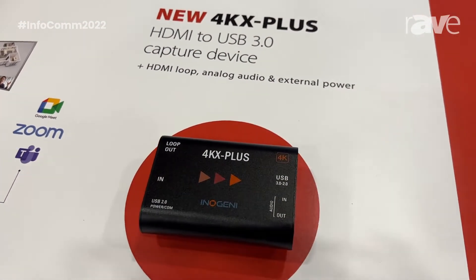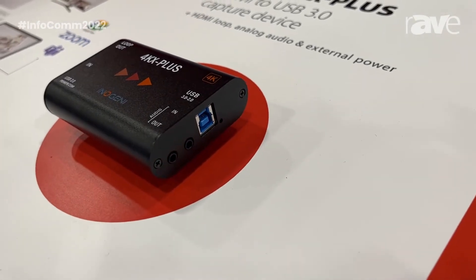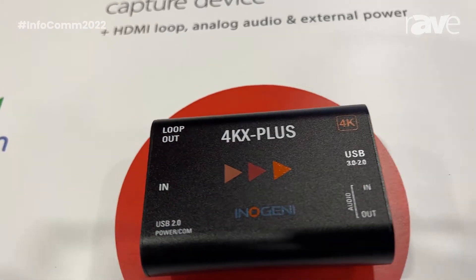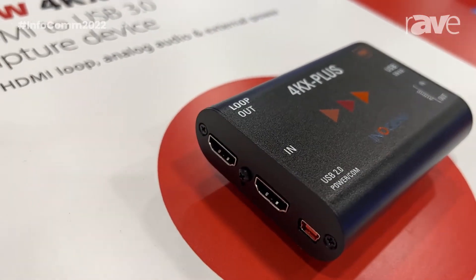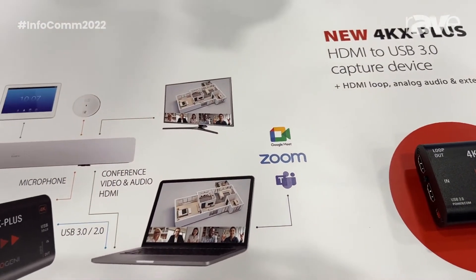It enables you to capture the hardware of a Cisco environment — like the cameras, the microphones, the speakers — in order to use a popular UC conferencing application like Teams, Zoom, or Google Meet.